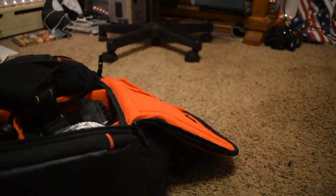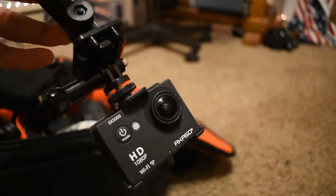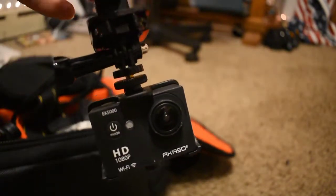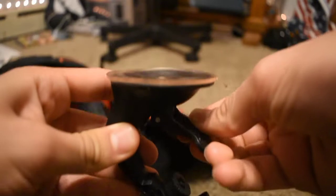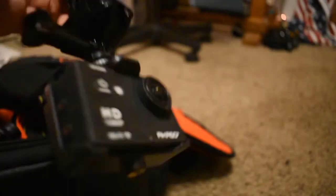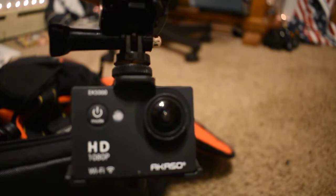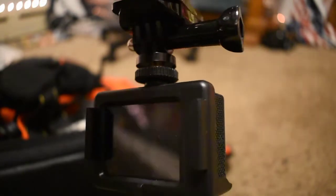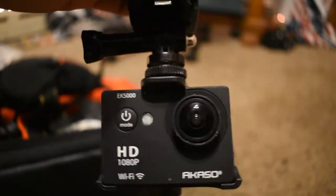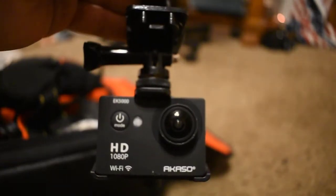This is my dash cam — it's kind of an off-brand GoPro. It works just as well; it sticks to the top of the car windshield with a suction cup, you just pop it in and lock it in. I plug it into power and I just got a new 32-gigabyte SD card for it. It should have about two and a half hours of 1080p video, which should be more than enough time for chasing.